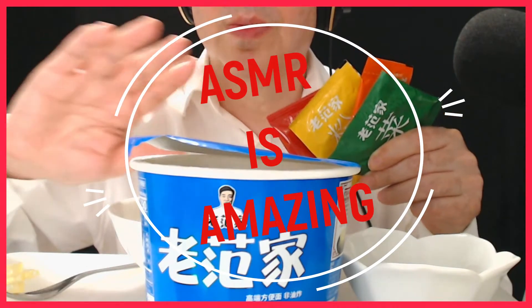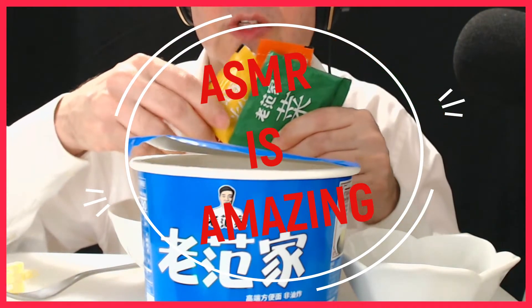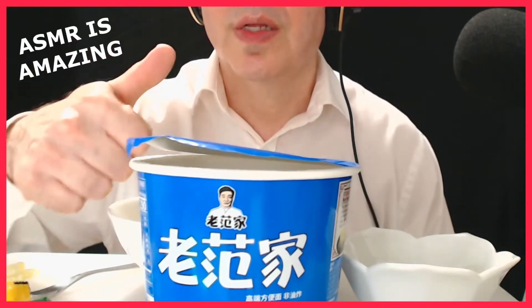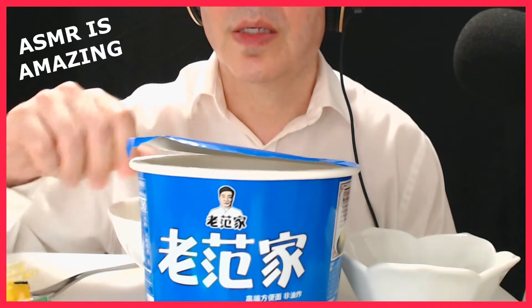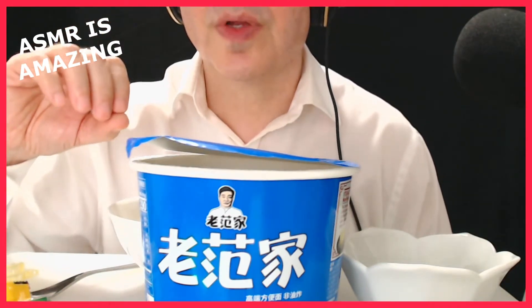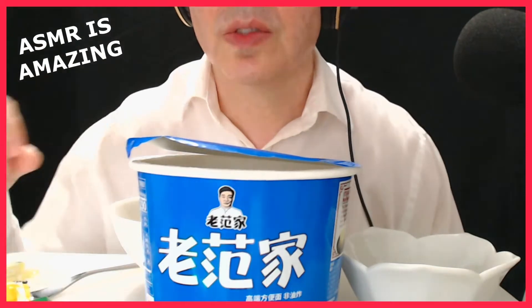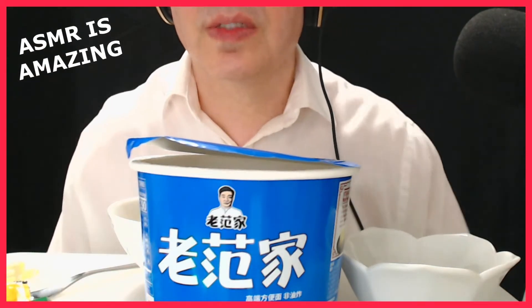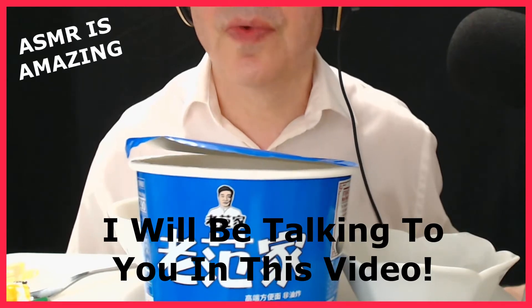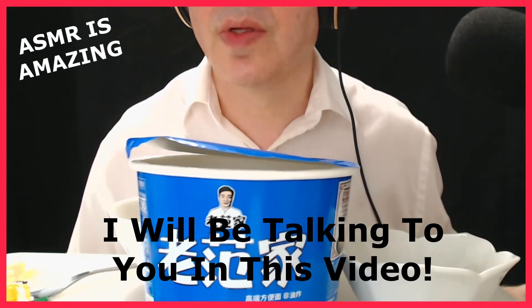Hi guys. Welcome back to the channel. Good to see you again. What I'm going to do in this video is I decided to talk for the entire video, and I know I never do that ever. It's very rare that I say anything really.